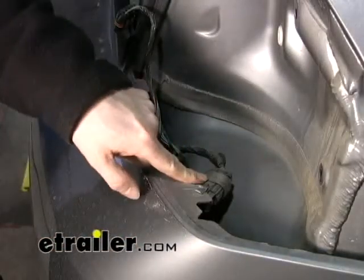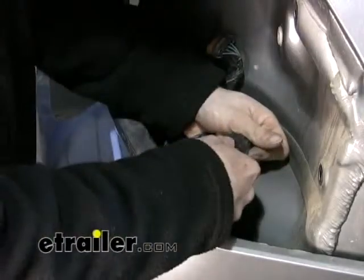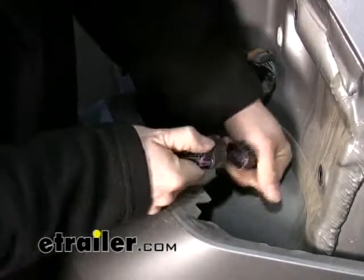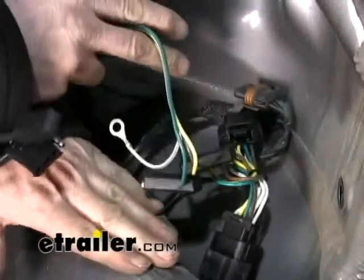This actual plug right here is where our T1 connector is going to hook up to the vehicle. We're going to reconnect the T1 connector back in, and tuck that back between the bumper fascia and the body.